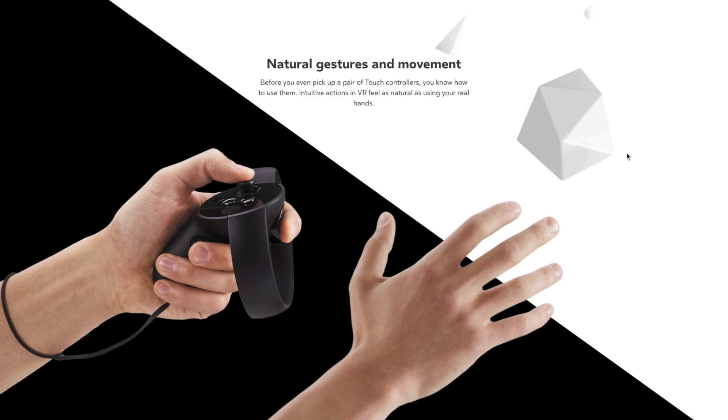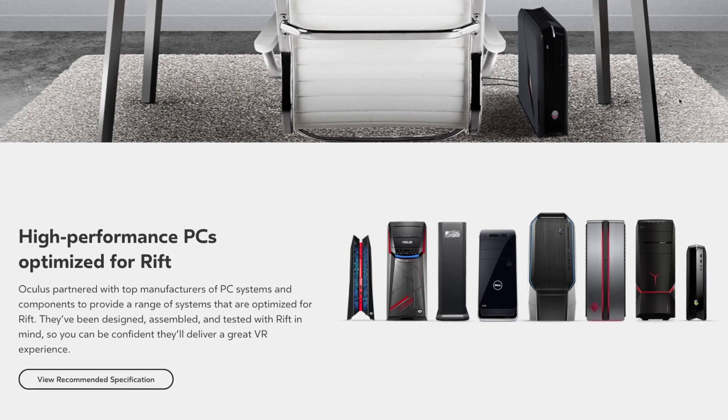VR on the cheap. Entry-level VR is much better than one might expect. You may have heard lots of talk lately about virtual reality from companies like Oculus. Most of these products require special hardware and powerful PCs to try out the VR experience.